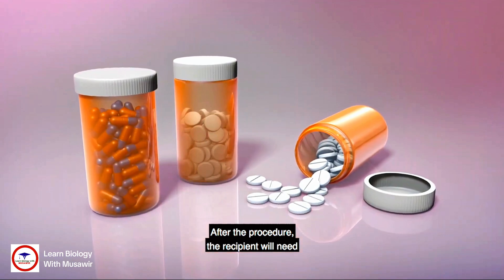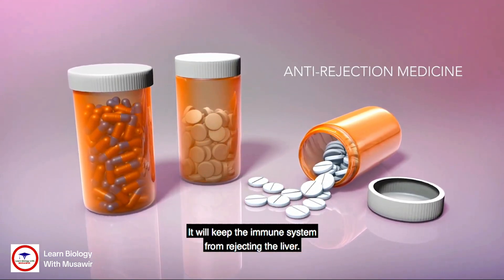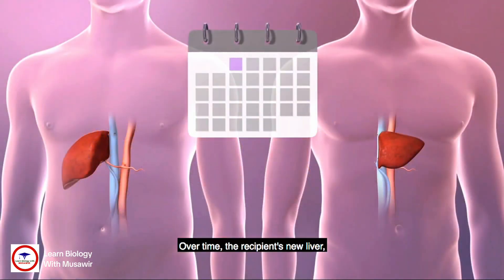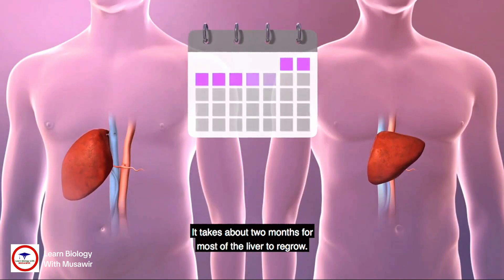After the procedure, the recipient will need to take anti-rejection medication. It will keep the immune system from rejecting the liver. Over time, the recipient's new liver, as well as the donor's remaining liver, will regrow. It takes about two months for most of the liver to regrow.